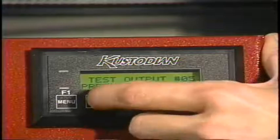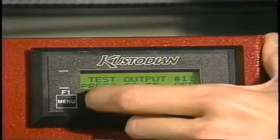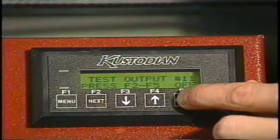This is located on the sticker to the left of your keypad. Once we are at the proper output number, we will simply hit F5 or Enter, which will lower the squeegee into the down position.